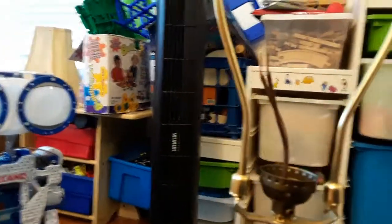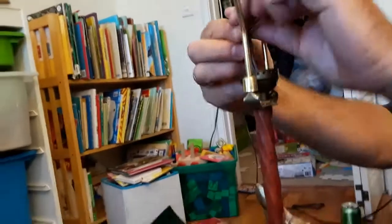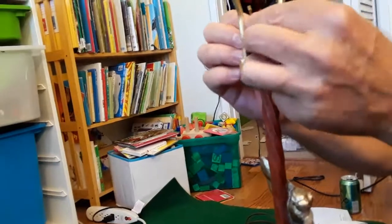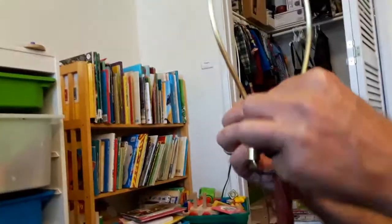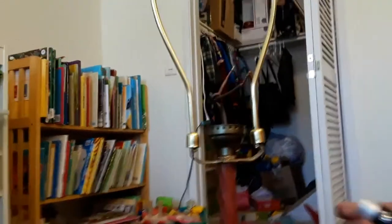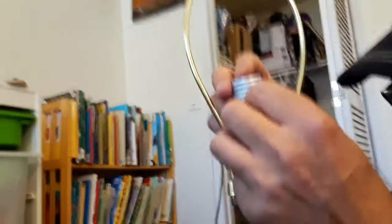Next we're going to tie these wires together — make a little knot so they don't pull out. This way they don't get yanked out too easily. And here's my hunter fan — we're not worrying about fans today. Are you a fan of fans, Tommy? Yeah, I'm a really big fan of fans.